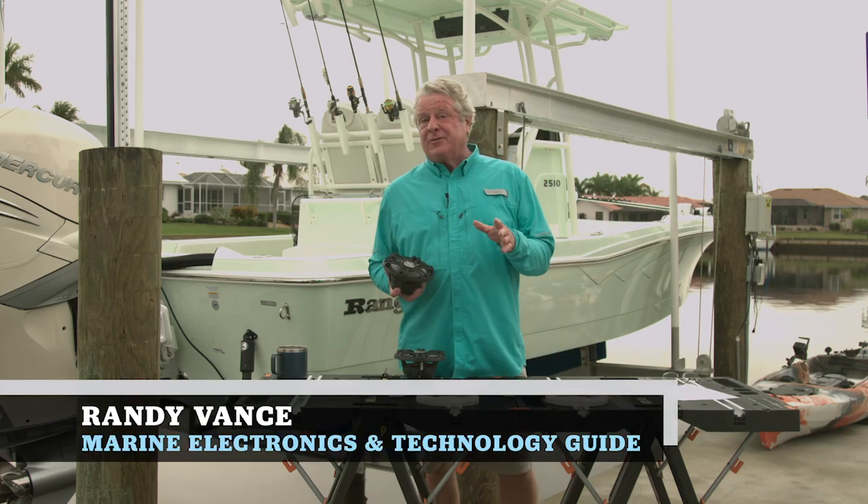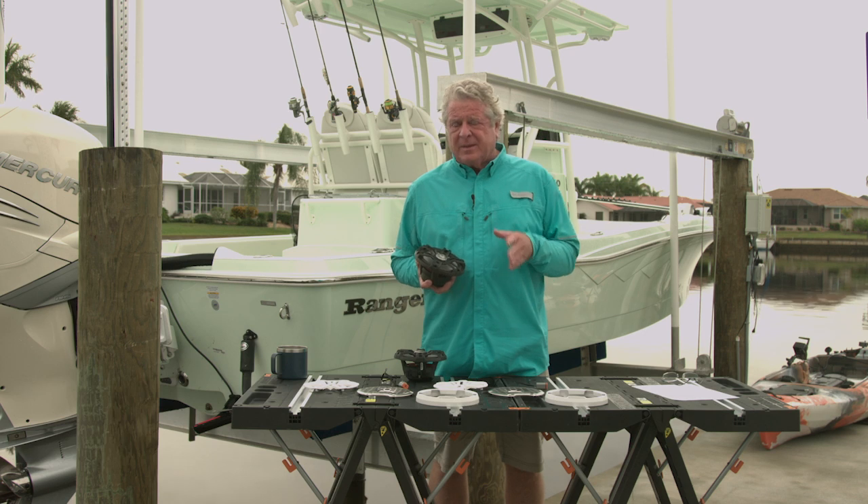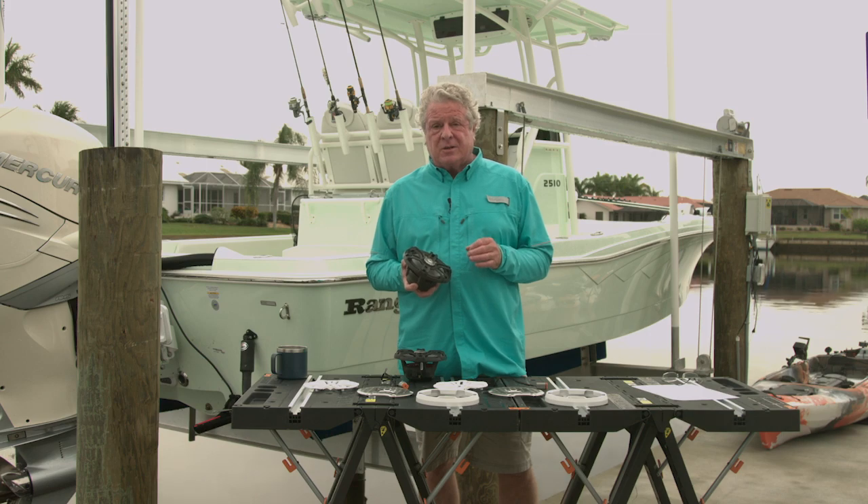Hi, I'm Randy Vance. Rockford Fosgate brings premium audio equipment to the marine marketplace. Now that brings some special challenges. This is their M2 65 two-way stereo speaker.